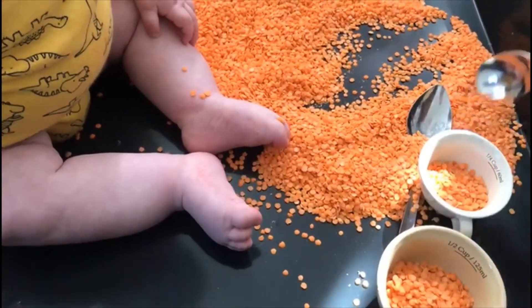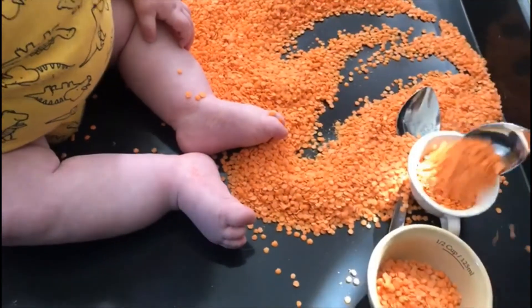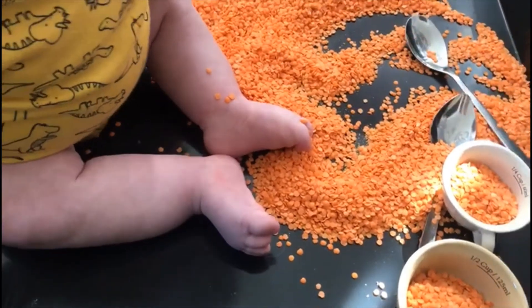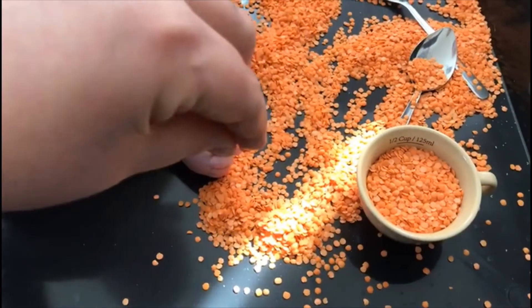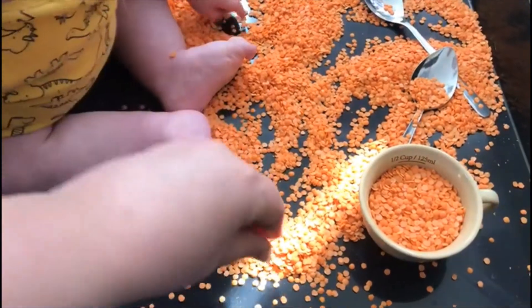If you wanted to think about capacity, you could get some measuring jugs and do some ordering from the least amount of capacity to the biggest amount.